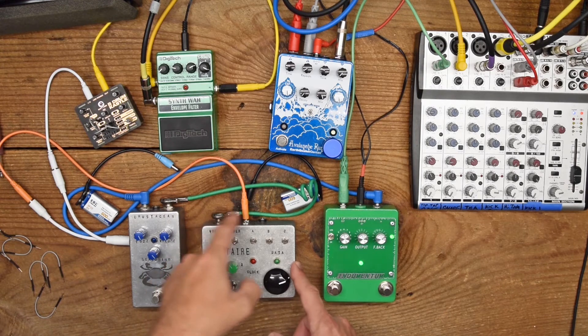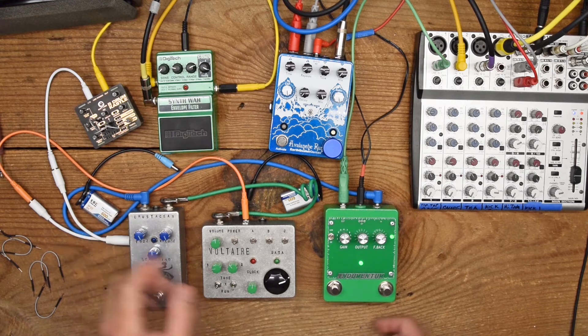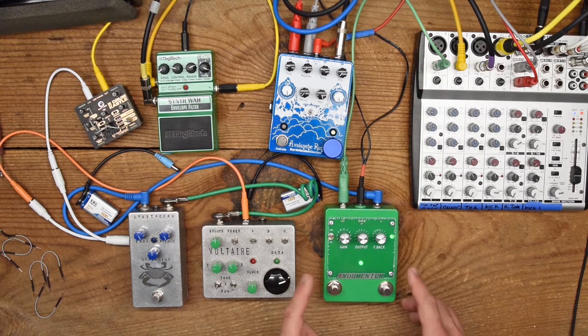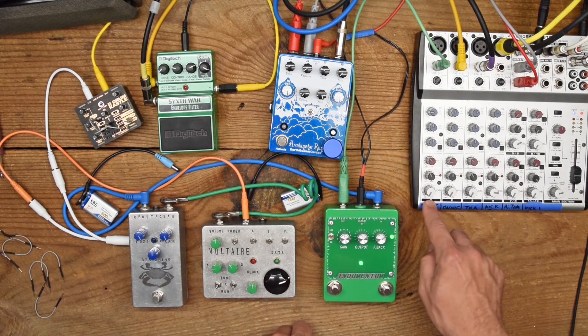The Voltaire outputs a square wave into the Crustacean Fuzz, where tone control is applied. It leaves the Crustacean and goes into the Indumentum, which is an overdrive. It gives the signal a boost and can also impose self-oscillation with a feedback section. It outputs from there and goes into the mixer as channel one.